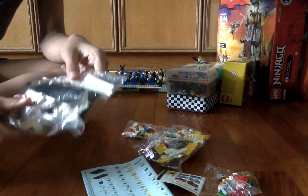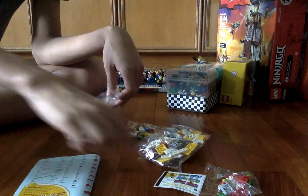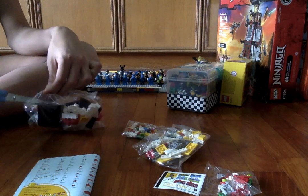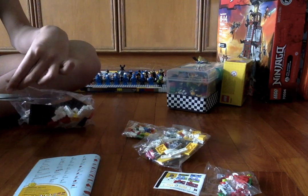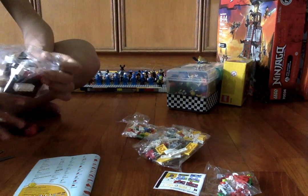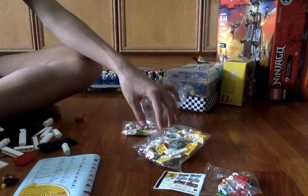Okay, so here we have four bags, instructions, and some stickers. I'm going to open all four bags because they're not numbered. I'm just going to combine them all together.